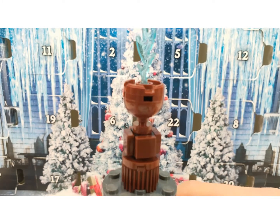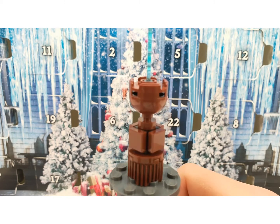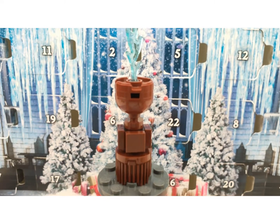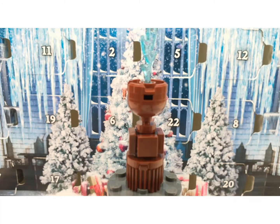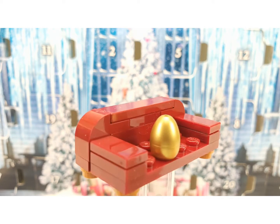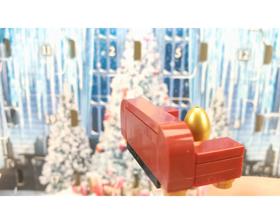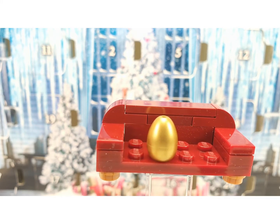Here is the Goblet of Fire itself. It has a really nice flame with some sparkles inside of it. You are also getting a couch with the golden egg on it, which is a really nice build. It's awesome to get another one of those golden egg pieces inside a set that is not too expensive.